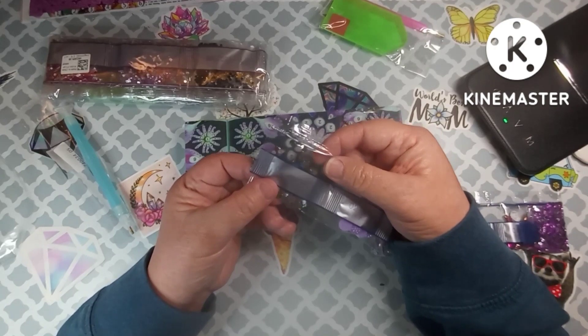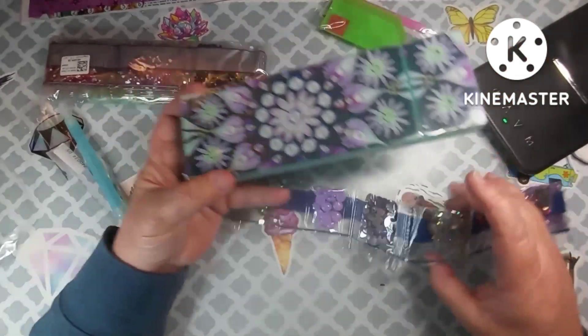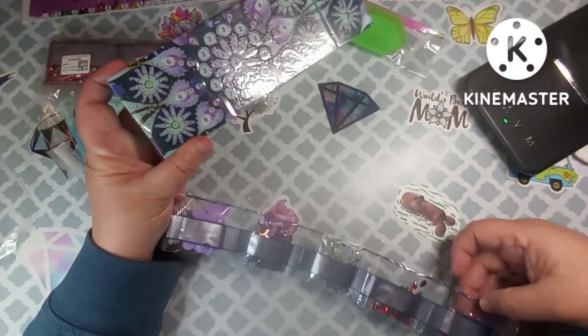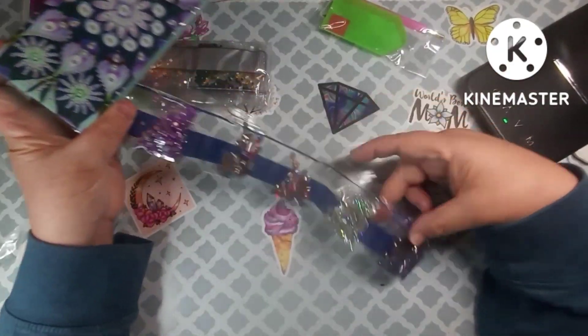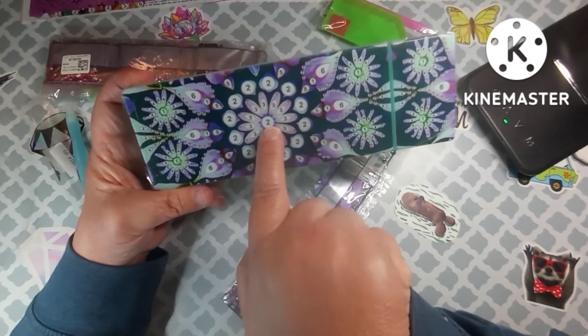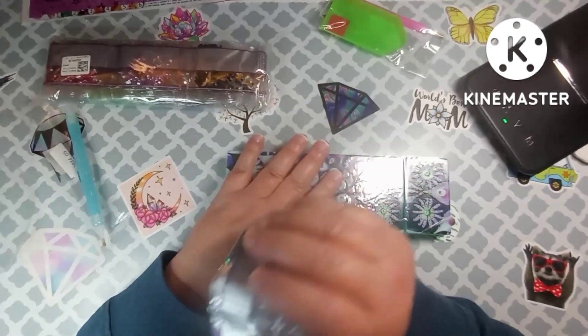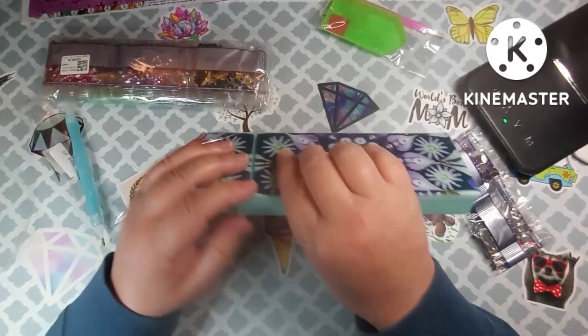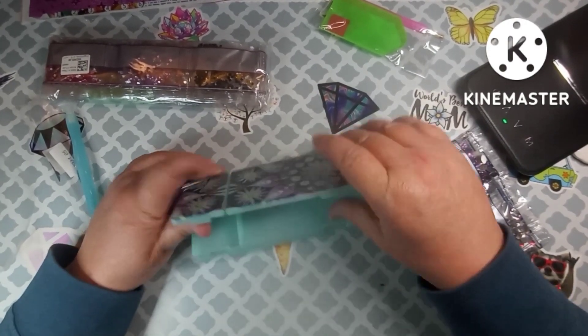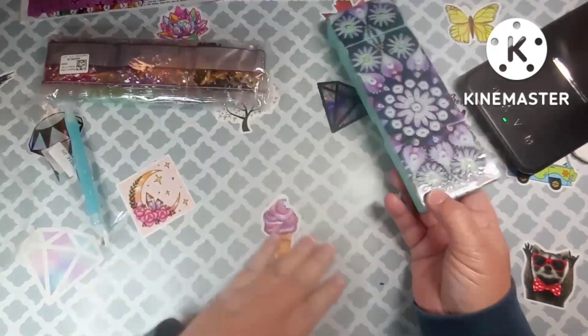The ones labeled '1' go in the middle of the flowers, and the purple ones labeled '2' go all the way around the big flower and in the middle of it. Aren't those pretty? So this is $5.99 for the student pencil box — I thought it was very nice. I'm just going to put the crystals back in so I don't get them mixed up or lose them.